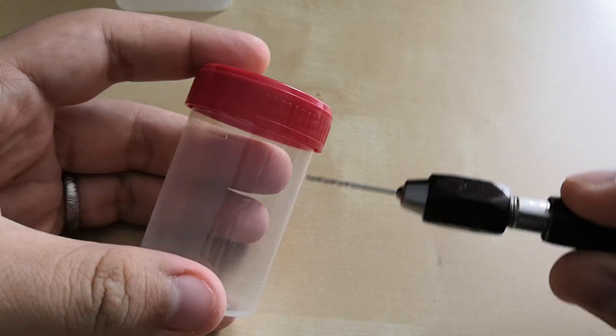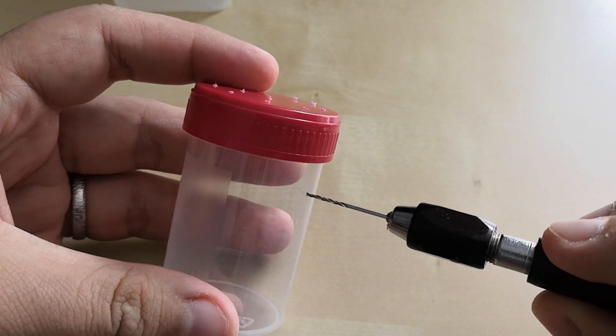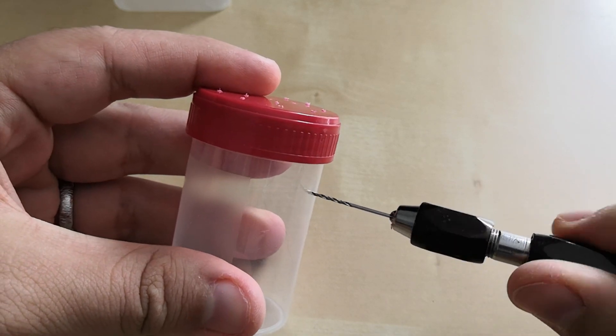To avoid more issues with the mold, I will make some new holes around the enclosure. To do it I will use a small hobby drill.